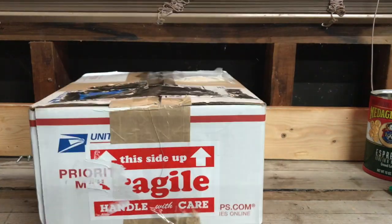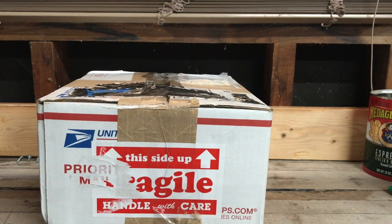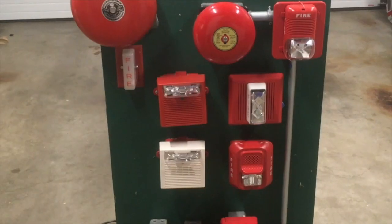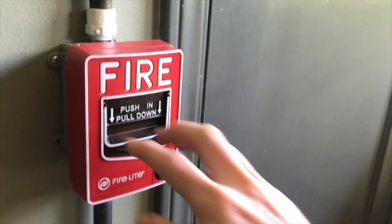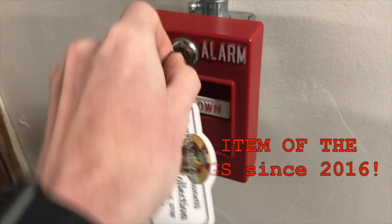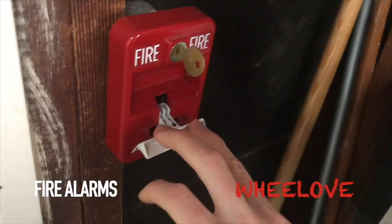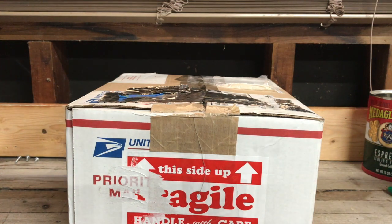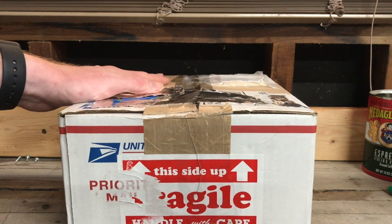Hey everyone, today we have an unboxing video. Let's go ahead and get started. So we have a brand new device that I am very excited about. I believe this is one of the first ones ever to be seen on YouTube, so why don't we go ahead and open it up.